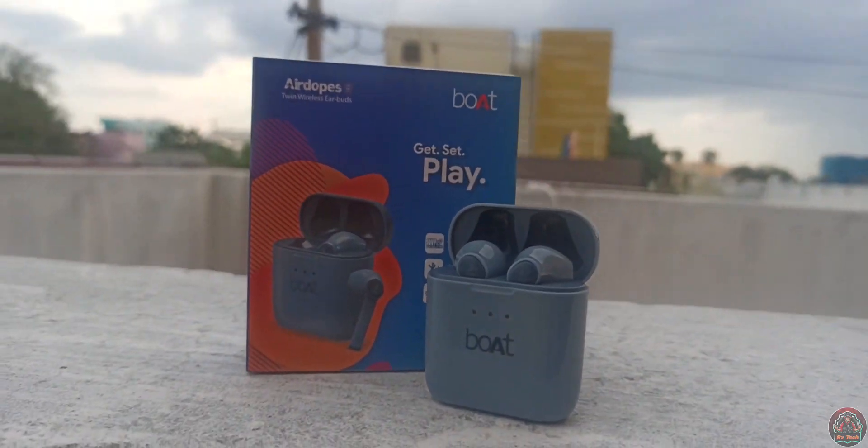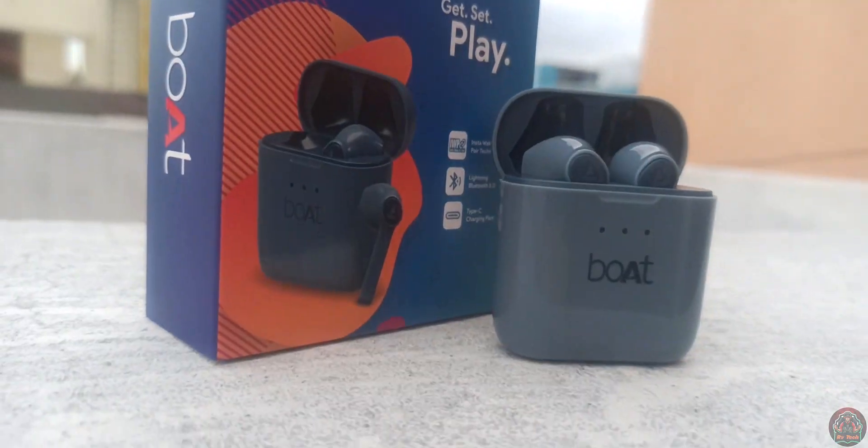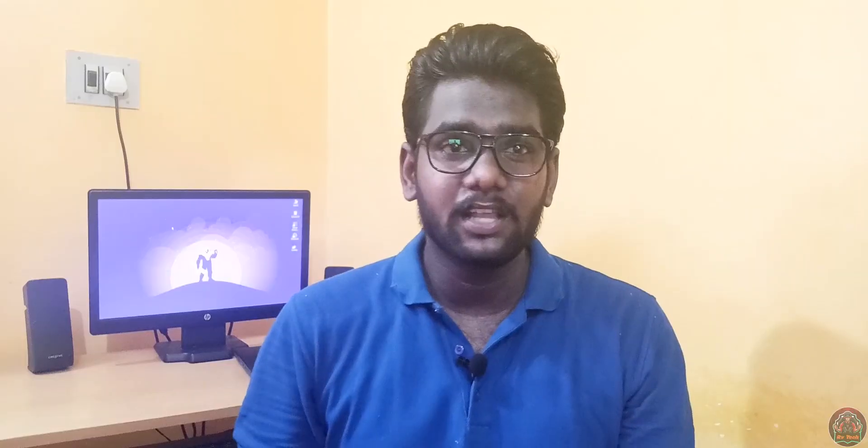The earbuds have an IPX water-resistant rating, so you can use them for workouts like running and jogging. They are very light. The call quality is very good — the microphone is clear and you can hear the mic output very clearly.